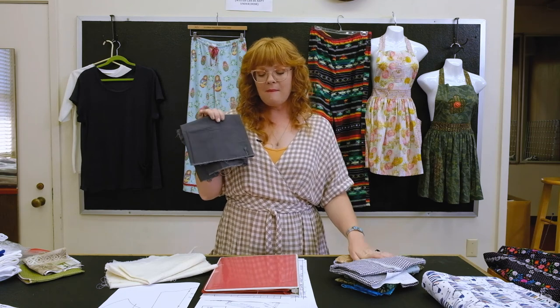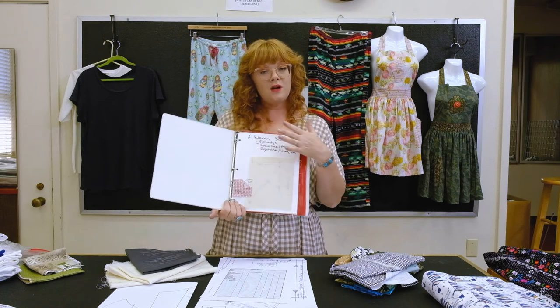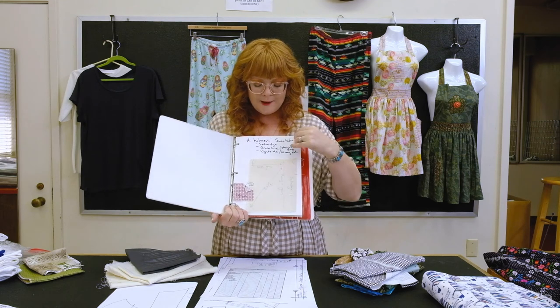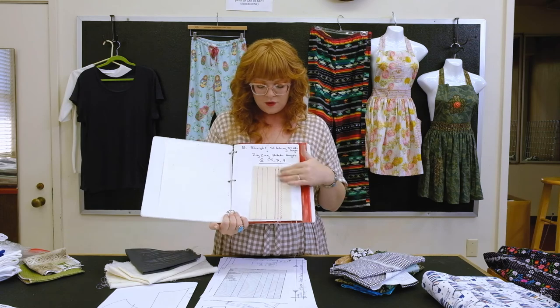You'll want to have some fabric to test on, especially those of you who've checked out a brand new sewing machine from us. We're going to do some swatches for practice, and you'll work on these before we start the mask project. The first sample swatch is going to be playing around with your machine settings.